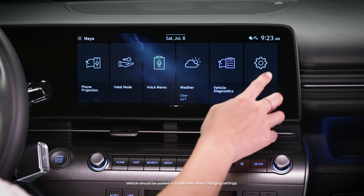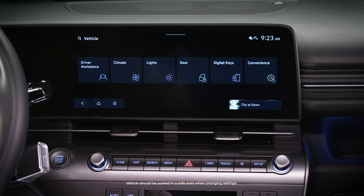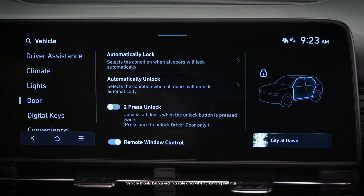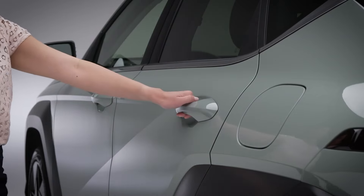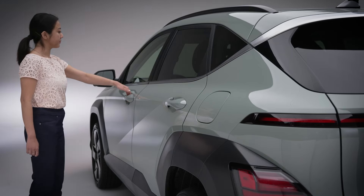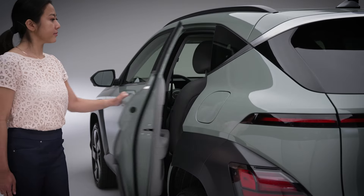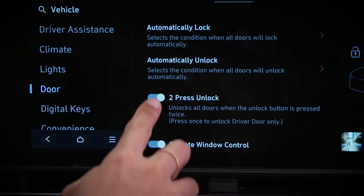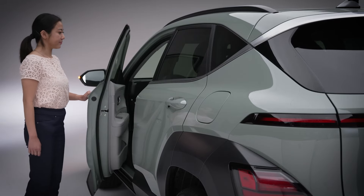Select Setup, then select Vehicle, then Door, and then Two Press Unlock. When two press unlock is turned on, a single unlocking action will unlock only the driver's door. A second unlocking action within a few seconds will unlock all four doors.